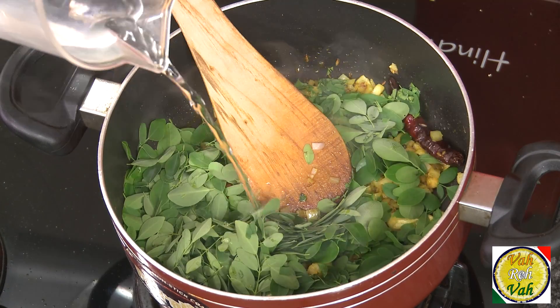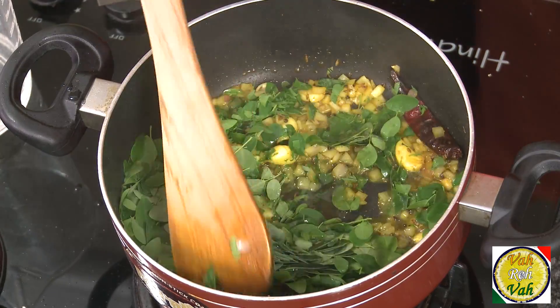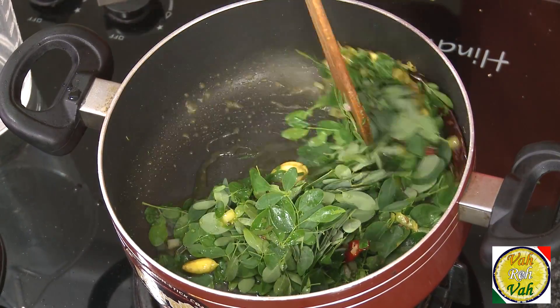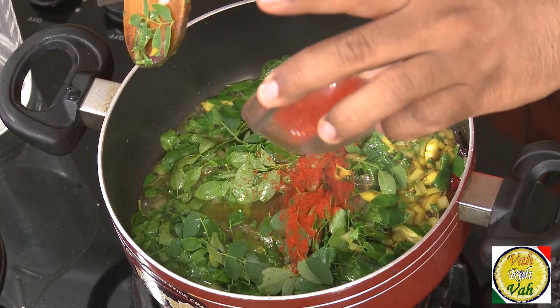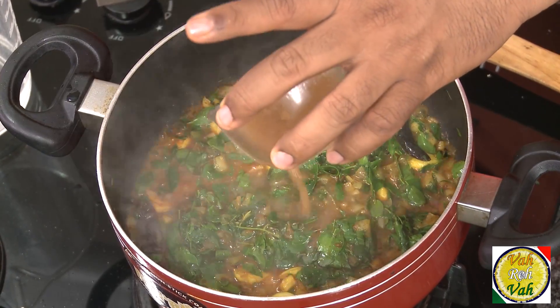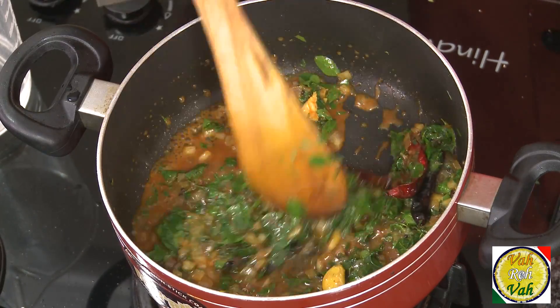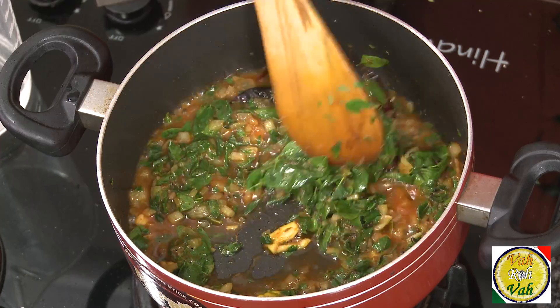Add some water as well. This leaf will cook in no time because they are so tender. From the drumstick plant, just pick the leaves that are nice and tender. Add some chilli powder and pour in some tamarind juice — just one tablespoon of tamarind juice will do.